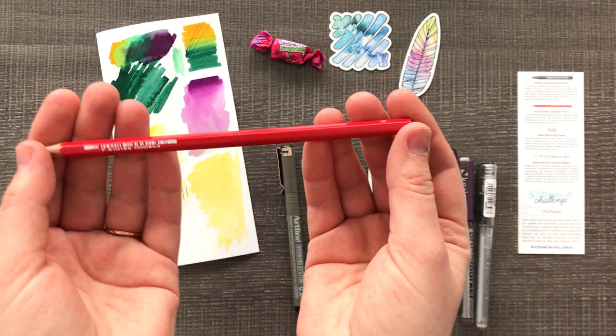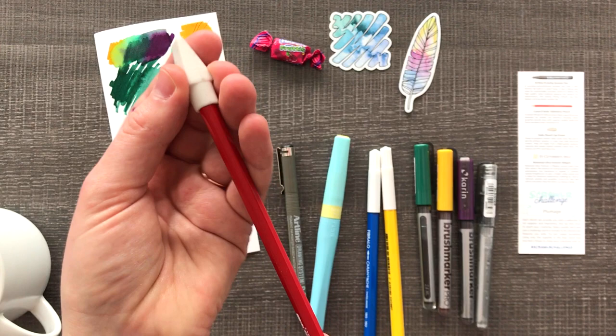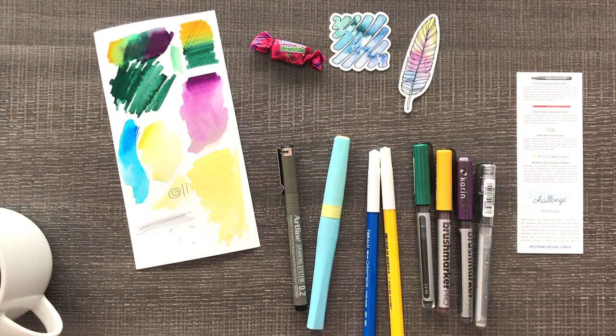Next up is the Karen Diace Edelwiss pencil — the lead is very hard. And we can't forget our Helix pencil cap eraser. Throws me back to elementary school; haven't used these in a while. Works well! And as far as the paper goes, it is a botanical ultra smooth 300 gsm. Now that we've tried all of our supplies, let's see what our challenge is.